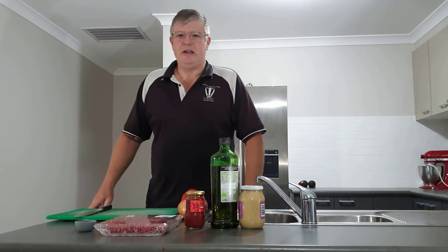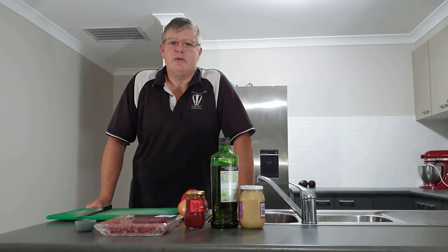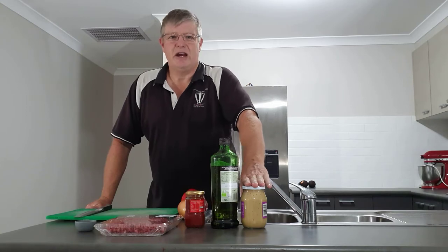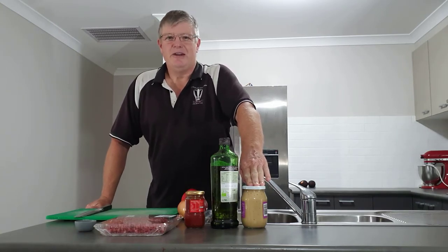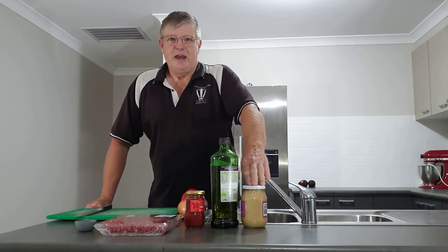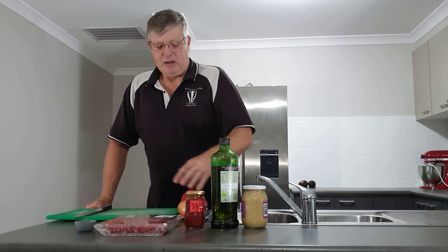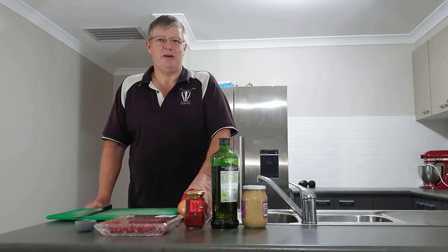What we're preparing here is a beef quesadilla — you can also do chicken or vegetable. Our ingredients include some jarred garlic, because one, I forgot to get fresh garlic when I went shopping, and two, we haven't planted any garlic yet, though that's certainly on the plans for the veggie garden. We also have some olive oil, tomato paste, some good quality mince, an onion, and a red capsicum — or bell pepper, depending on where you come from.